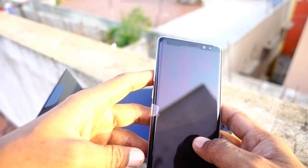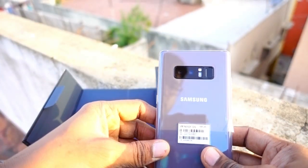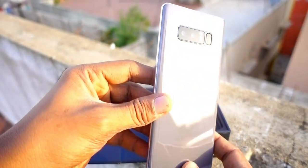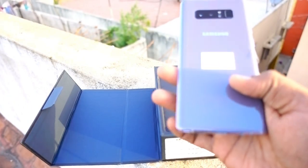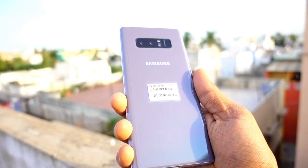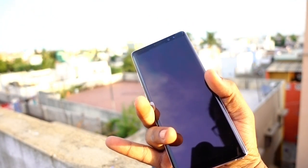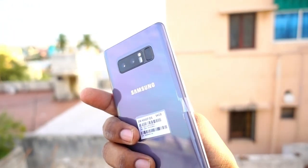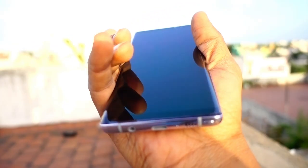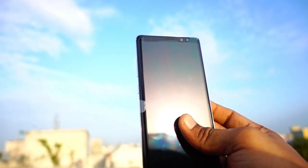Just look at the design — it's all great. At the back it's orchid gray; it looks different when sunlight falls on it. Sometimes it looks bluish, sometimes purple, sometimes white, sometimes gray. It's an awesome color, very beautiful compared to the midnight black, which is a bit boring. On the sides there's a silverish finish, the front is fully black, and the back is fully orchid gray.